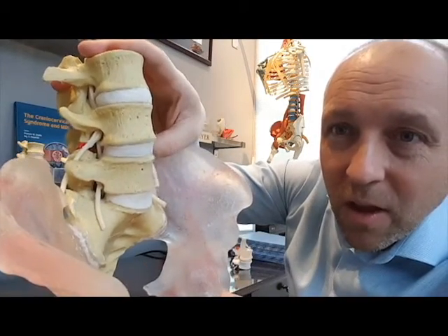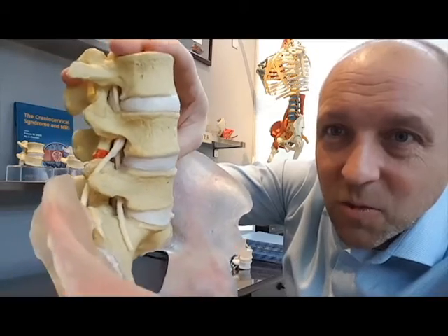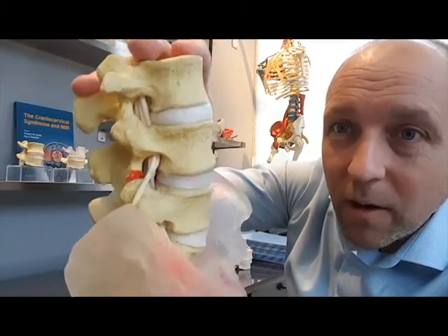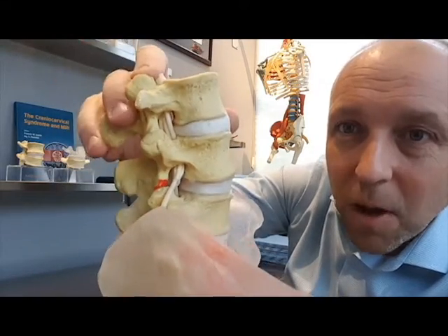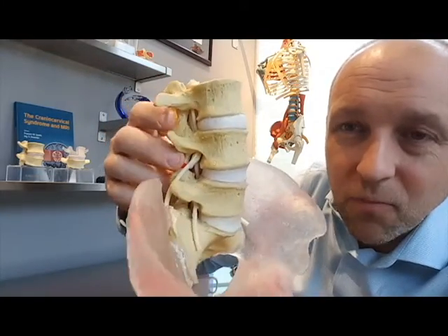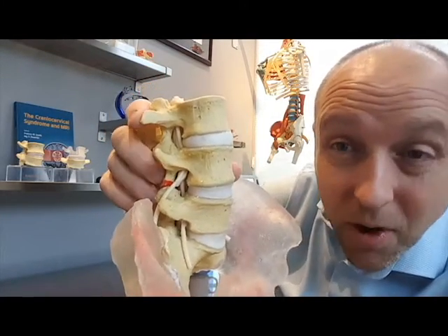Under load, you can actually see how this one translates forward a little bit more, and of course these facets are going to be approximating. This is usually the beginning stages of a degenerative spondylolisthesis, perhaps.